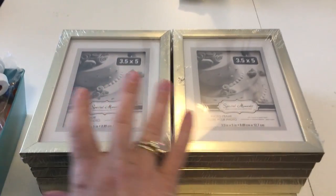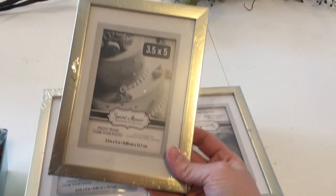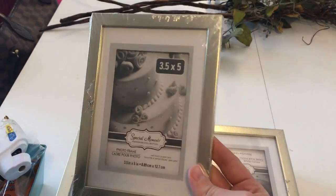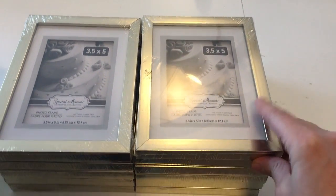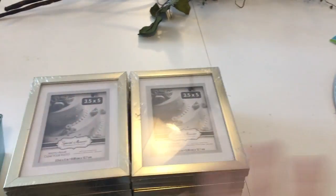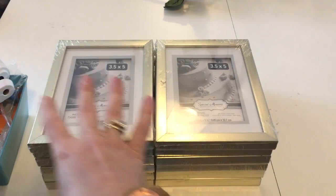I'm going to be using 12 of the 5 by 7 frames from the Dollar Tree. These are the ones that have the flat edge on them, the 90 degree angle edge, and they come in that gold tone. They say 3.5 by 5 but that's the opening — the frame itself is a 5 by 7. You can use any size frames you want. I chose this size because I wanted a lot of different panels within this window — 12 panels total, four rows of three or three rows of four.